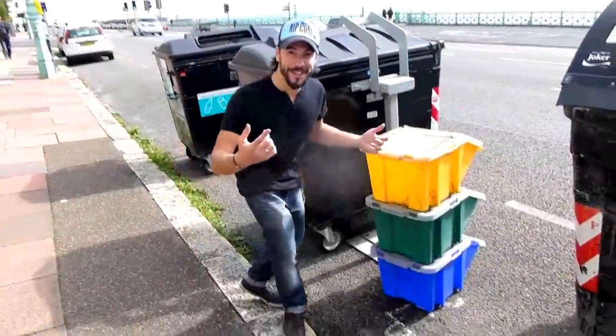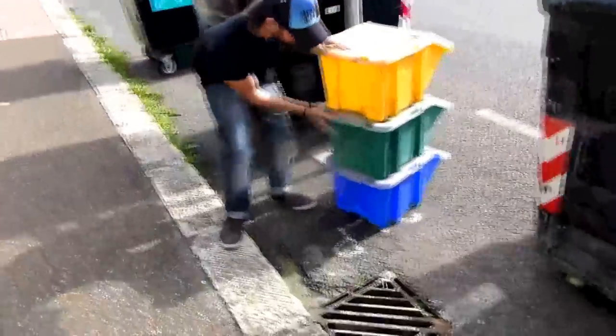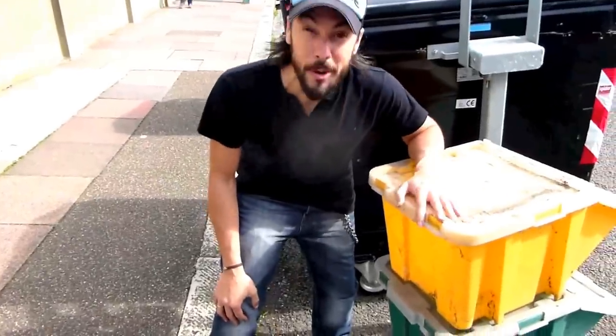So we were just driving down the road and we found these. I'm going to take these and use them as worm composting bins, but we'll do a video about those later on.